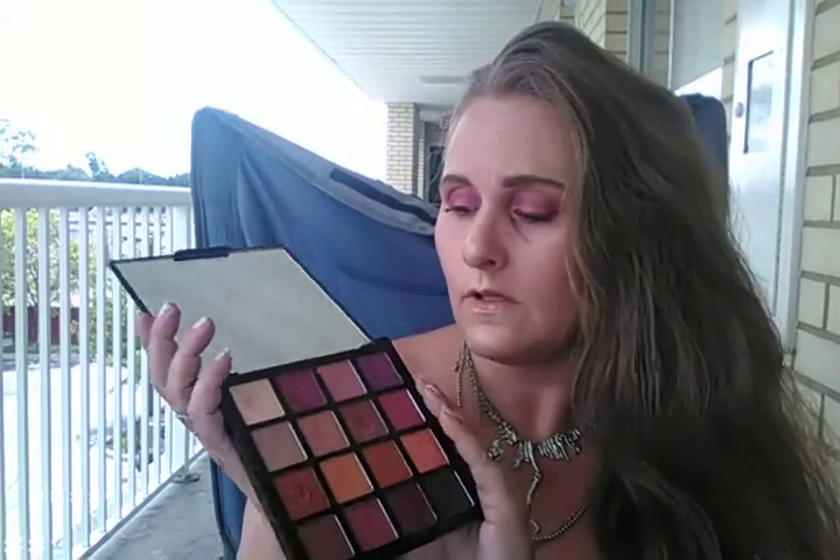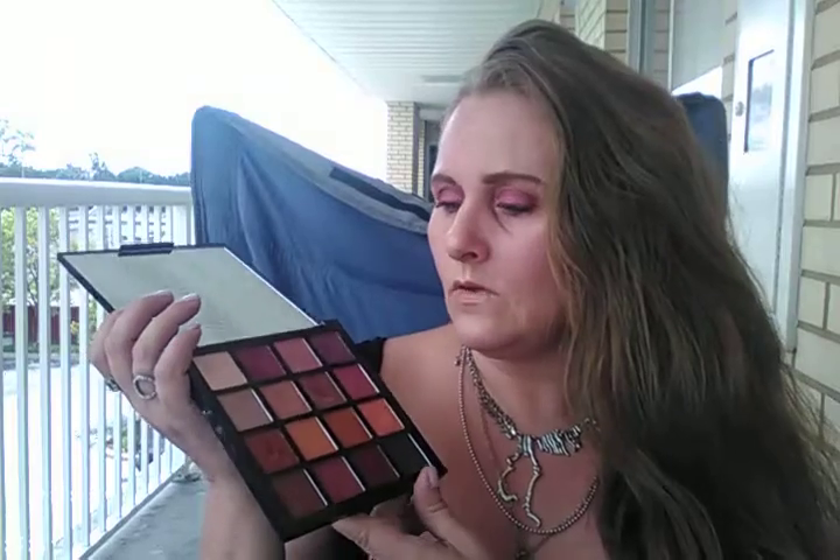I can't stop dipping into this palette — the mattes, everything. They're so beautifully pigmented. I know I'm repeating myself, I apologize, but I just love the outcome I get with this. I have blue and green eyes and these colors really make my eye color pop. I think it would be beautiful with anybody's eye color.